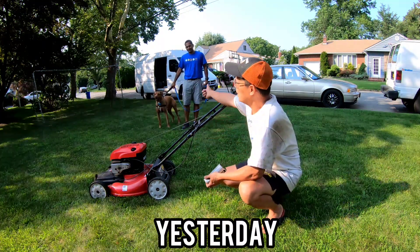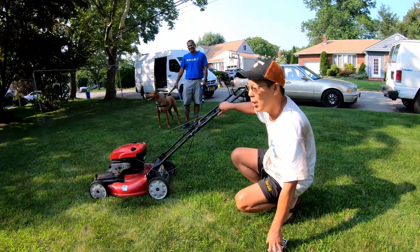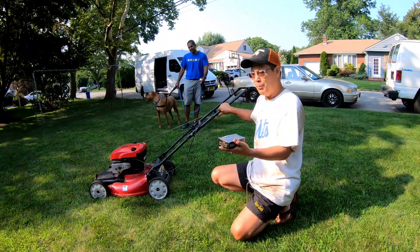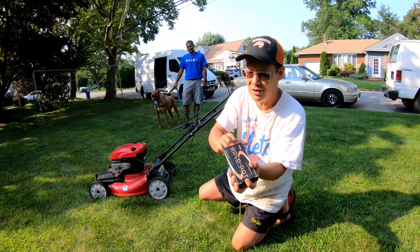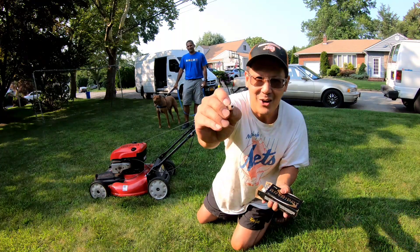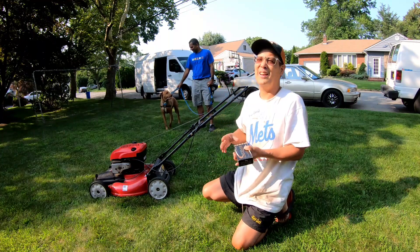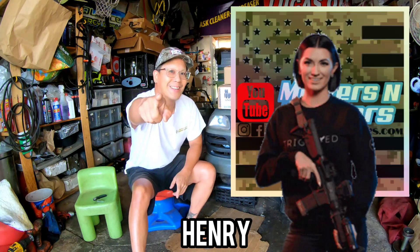My buddy Jay came to visit with his dog Mario — he needs a mower for his mom's house, so he brought me some law enforcement nine millimeter hollow points as payment. I would have given it to him anyway. Hey guys, how you doing? It's Henry at Mowers Blowers and Guns, welcome to part three of my budget build AR-15.